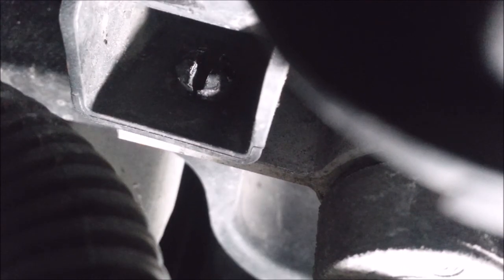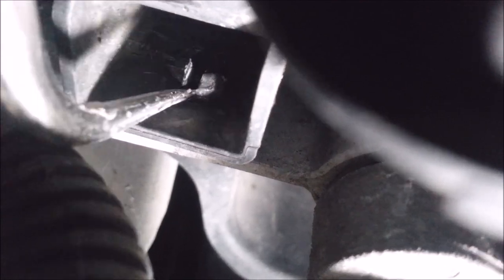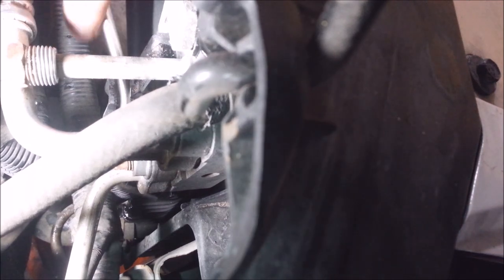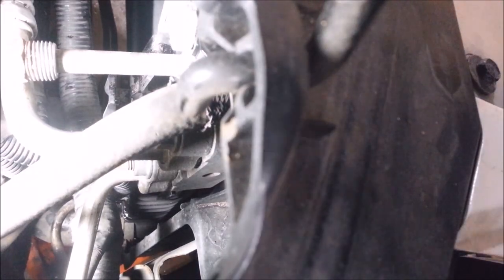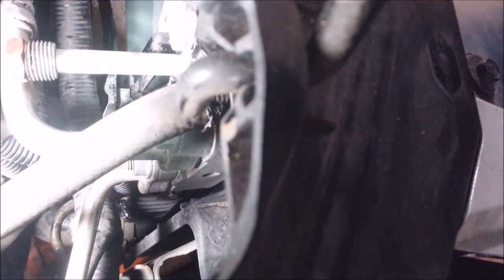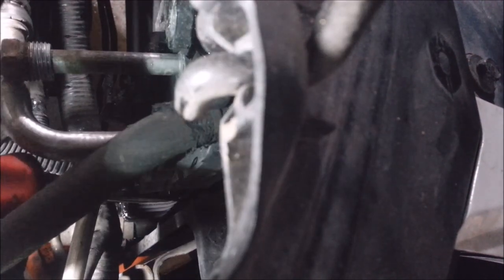That clip right there — I got in here with a hook tool, pushed in this clip. You can probably barely see this button right here. Pop that out. These crack-smoking Ford engineers — you got to get in here somehow and try to get this thing out.